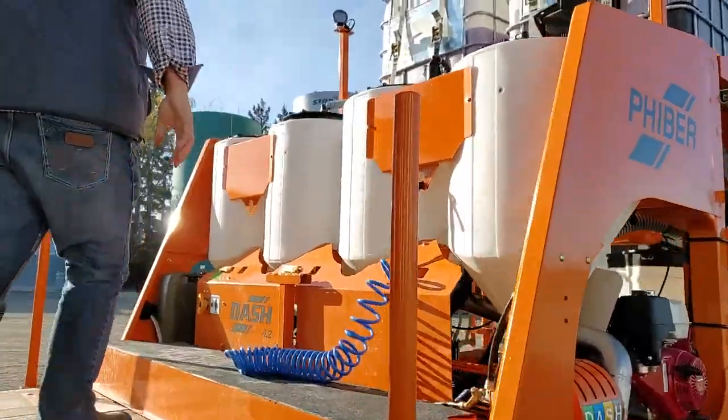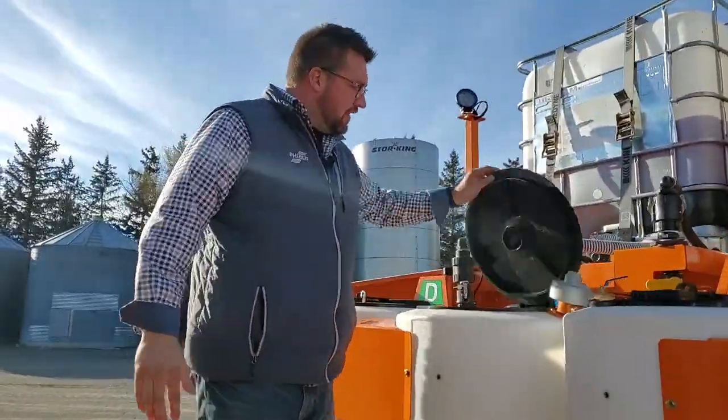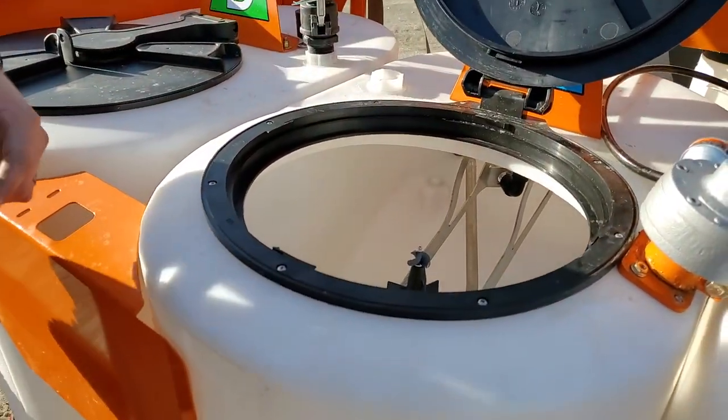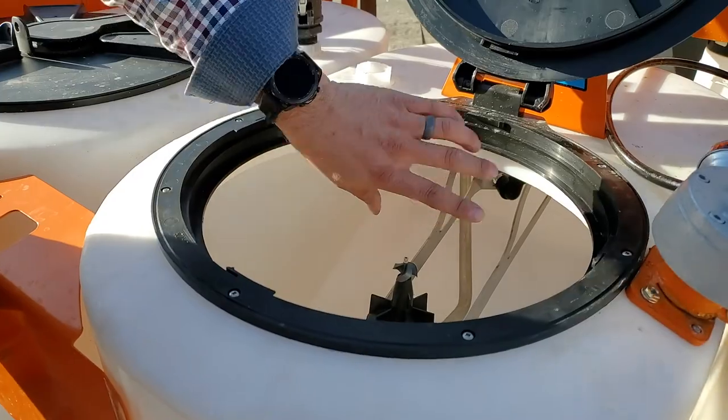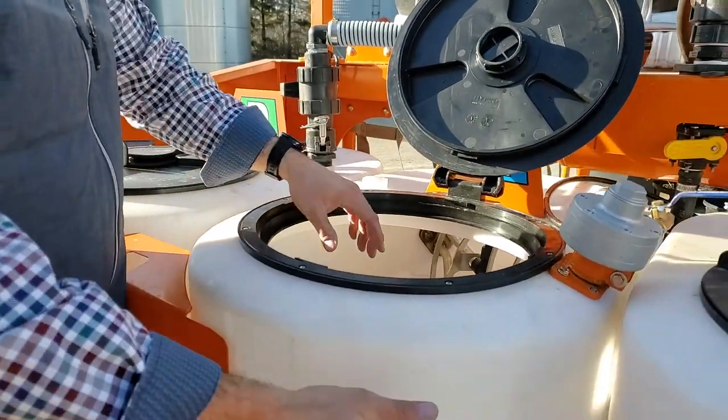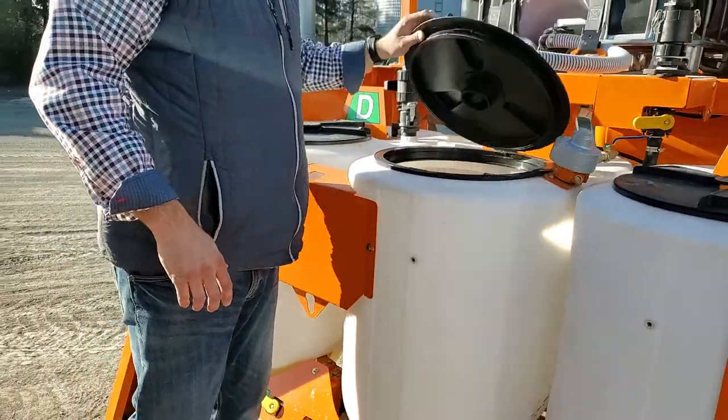The inductors on the inside are different. They have two rinse valves now. The first one is when you pull the handle, it washes the inductors down and throws water sideways. The second one — when you put your jug on there, you just push your jug down. You don't have to reach over and turn on a valve anymore. Rinses out really well.